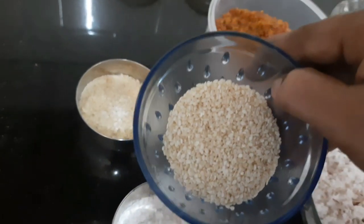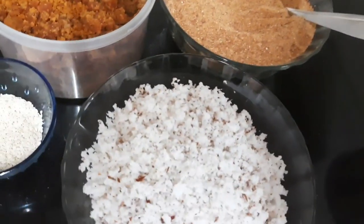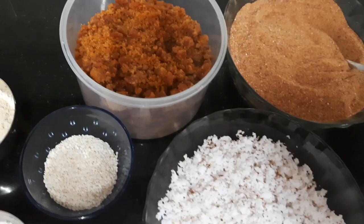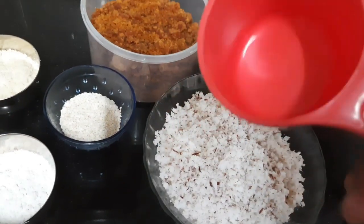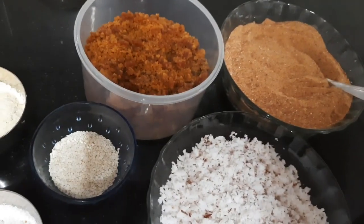Let's garnish. Add the ingredients entirely. I will add a bowl to the pan. Put in a bowl and add a small bowl.